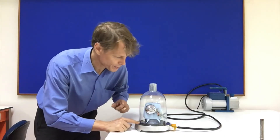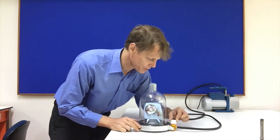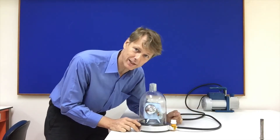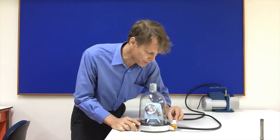Now the important step on this little bell jar — it has a nice valve so you just turn the valve and it keeps the air from going back in. I'll do that before I turn off the vacuum pump.